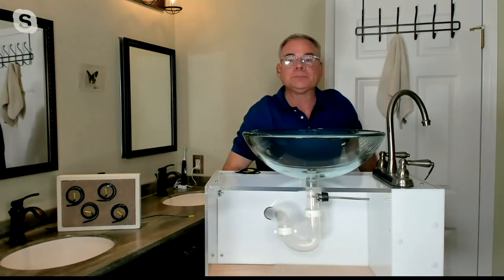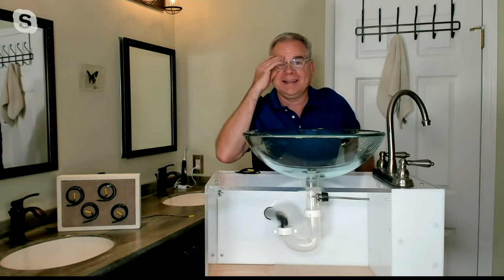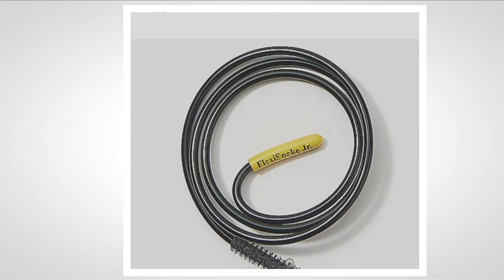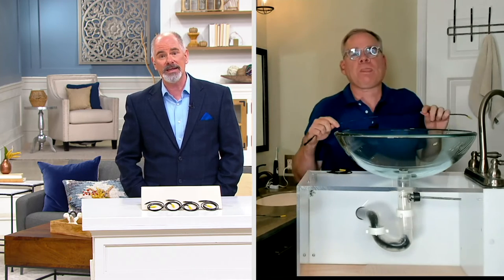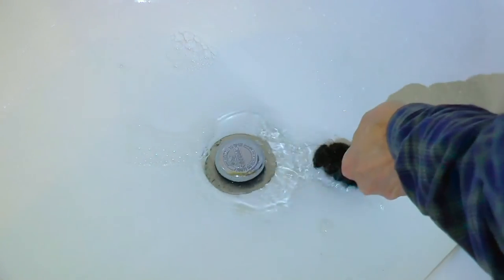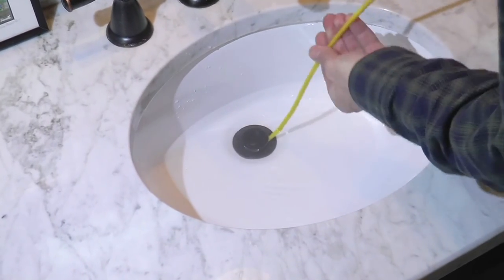You're getting four of them for $20.19. I know your brother is a plumber — plumbers earn their paycheck and have to deal with some foul things. But you're not getting a plumber to come out to unclog a drain for $20.19. This can be used monthly as a preventative measure to make sure you're not standing in standing water in the shower or to keep your sinks flowing. It's really just one of those smart things, as a renter or homeowner, that you should have.